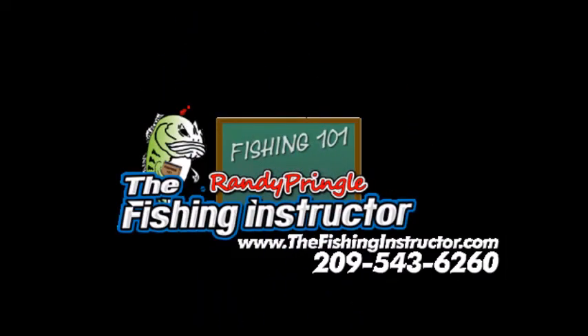It's gone. Hook removal — Randy Pringle the fishing instructor. I hope this helps you. Thank you. See you.